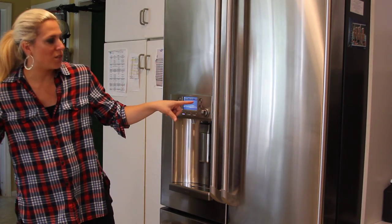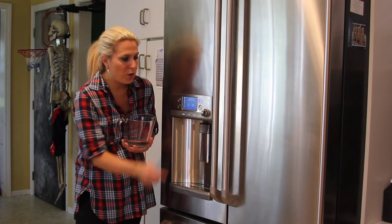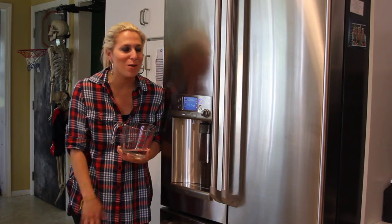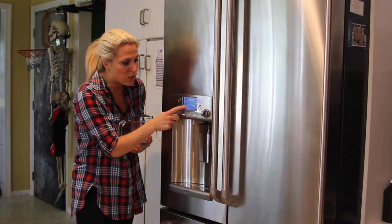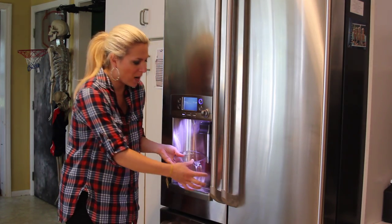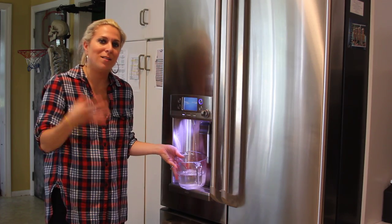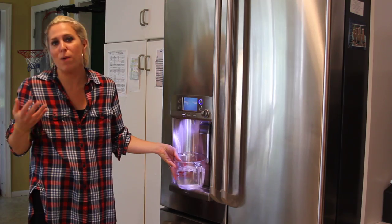Another cool feature is called the Precise Fill. I'm going to hit Precise Fill right now — you have four quarts displayed right on top, but you can also have milliliters, ounces, or cups. You never know when a recipe is going to call for a specific amount of water. We make a lot of cupcakes, muffins, and macaroni and cheese in our house, and you actually have to have a precise amount of water. I love that I can come over and just press exactly what I need. Right here we have three one-third cups — I put my measuring cup right under and it will fill to exactly that amount, showing how much is gone and how much is left. It's easy, practical, convenient — and I love that I can have my kids involved in the process and they're getting exactly the right amount.